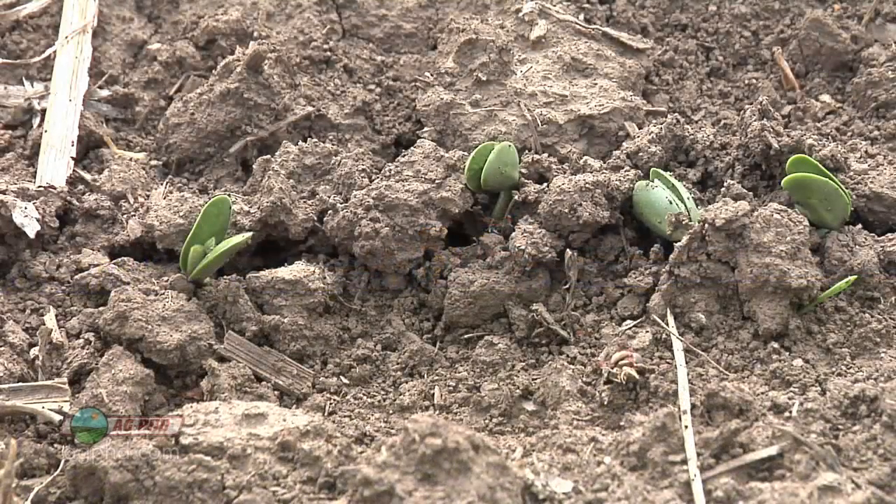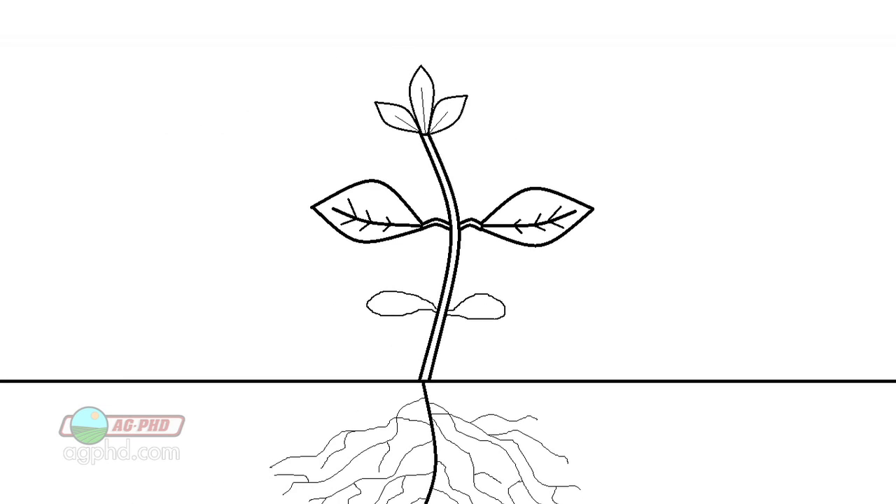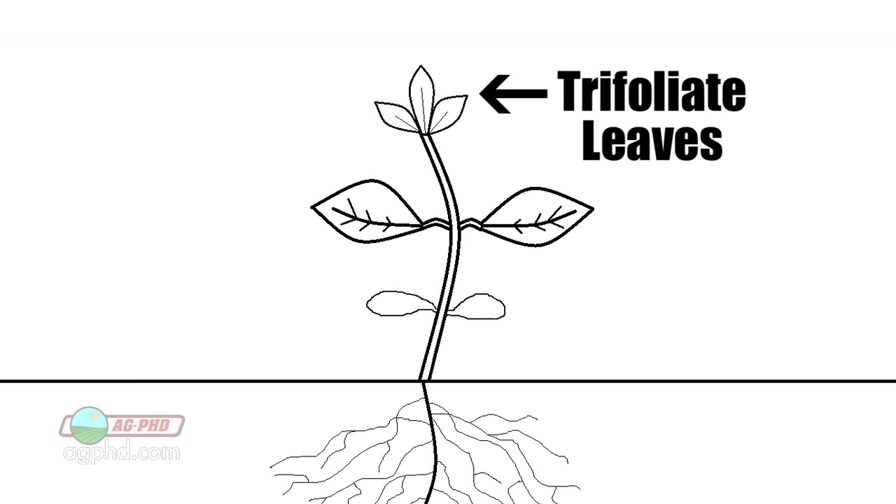So we've got those cotyledon leaves — the two halves of the seed — that's the first leaves you'll see above ground. The next leaves that come out are called unifoliate leaves: a single leaf that comes out on each side of the stem, exactly opposite each other. That's the last time we're going to see single leaves forming on our soybeans. After that, all the leaves that come out are called trifoliate leaves — one branch connected to the main stem that turns into three different leaves, and you'll have a number of trifoliates as that plant continues to grow.